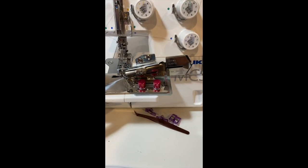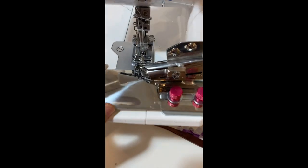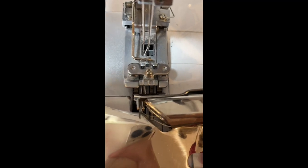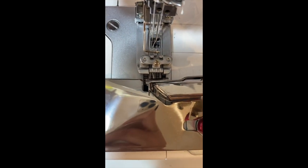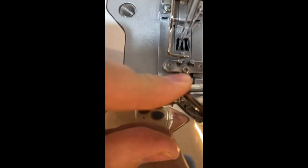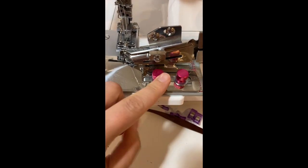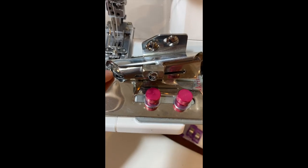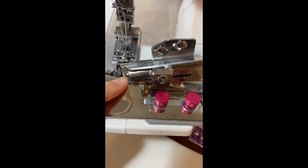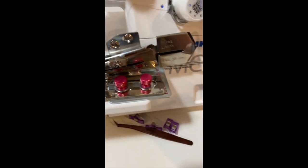I like to keep my tensions a little bit above the 4. I've already found the ideal placement for my binder. I use a generic one that I purchased via a Facebook group. You'll want to have it set up so that your presser foot does not touch the binding attachment. You can adjust the position using the screws and you can also adjust where the back bead is using these top screws, which is really great.